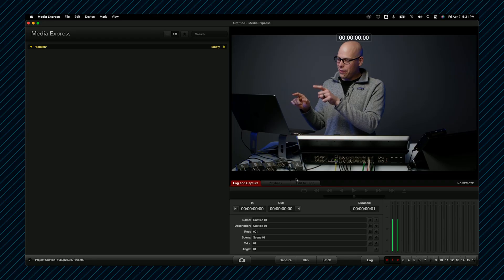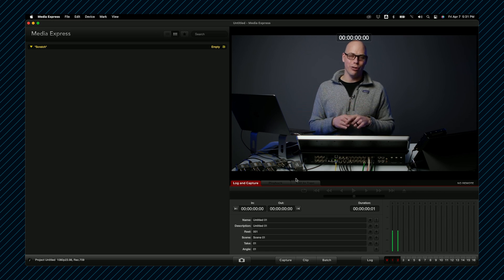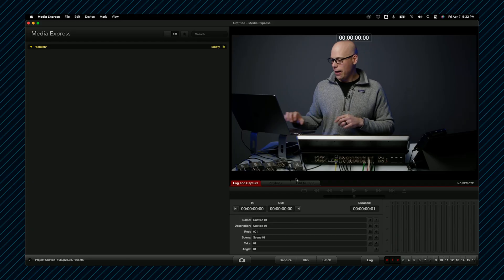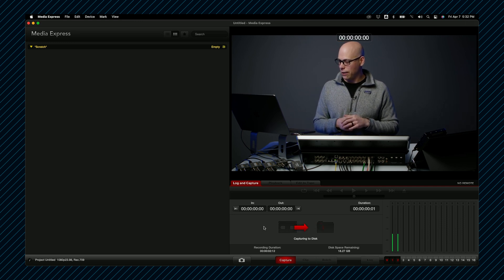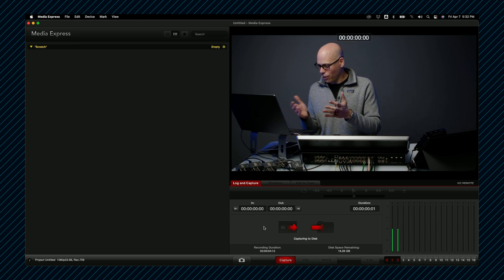Now here's the crazy thing. Blackmagic products can actually do this and you don't need to pay for anything — so it's both a problem and here's the solution. This is Blackmagic Media Express. It's the free software that comes with any UltraStudio card. I've got the cheapest card available, a little 3G SDI or HDMI capture card. If I press capture, I'm capturing to disk — the file is probably called Untitled 1 or something right now.